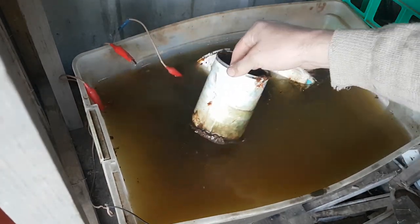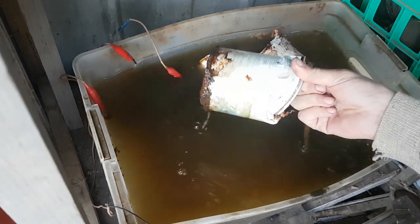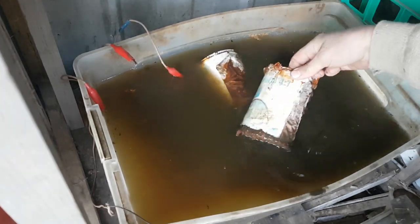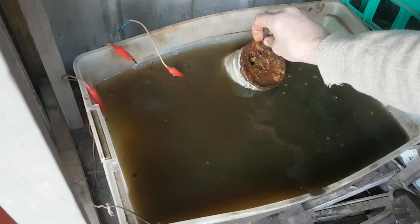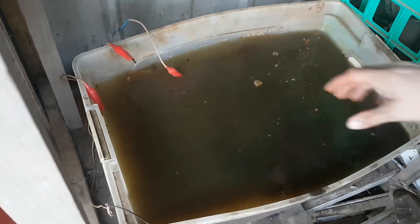Yeah, that's pretty cactus. I could tell it needed changing because the electrolysis didn't work overnight when I had some things connected to it — that's because there's basically no metal left, it's all just rust.